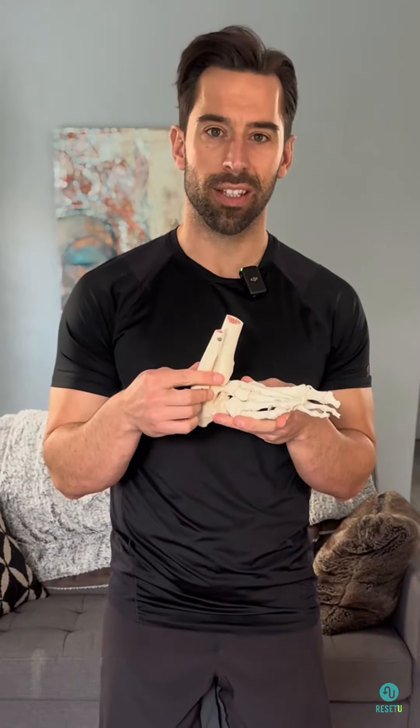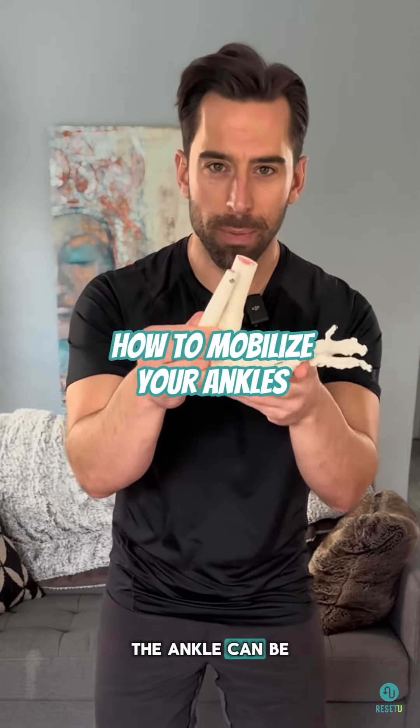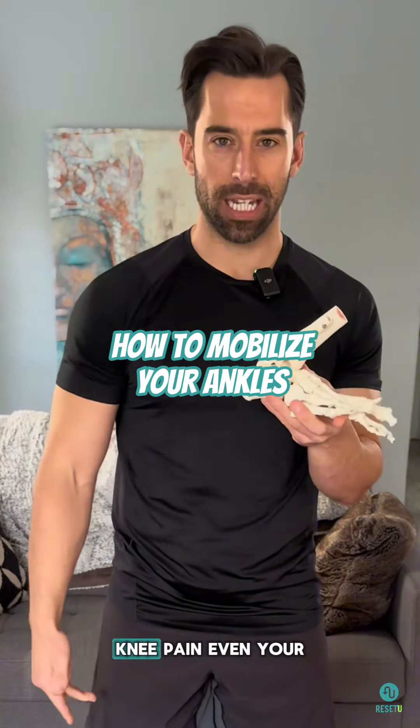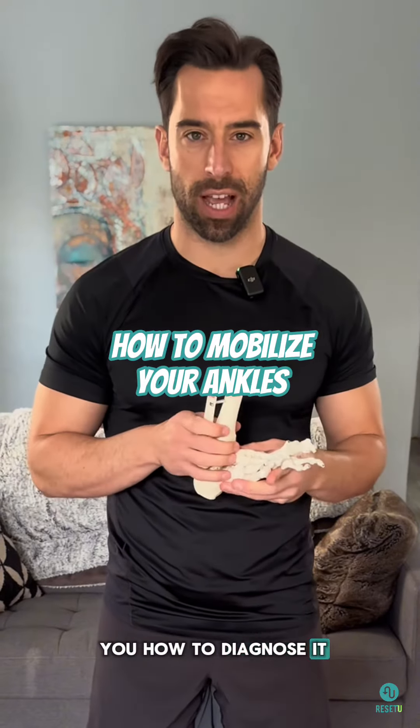We're gonna talk about the thing that you missed in your mobility programming: the ankle. The ankle can be responsible for your lower back pain, knee pain, even your shoulders being out of alignment. Today, we're gonna show you how to diagnose it and how to fix it.